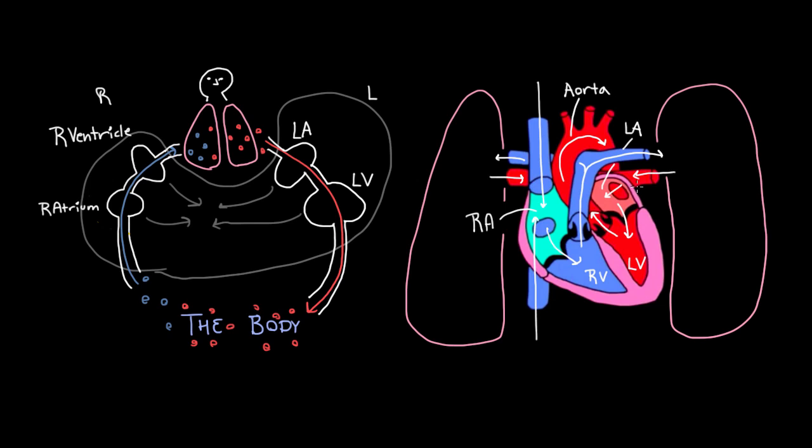Now this got really messy with all these arrows and names, but hopefully we have a sense of how and why blood is flowing through the heart like this, and what the purpose of all these chambers is. But things are about to get even messier, because now we want to ask: what are these structures here? Those are valves, and their purpose is to keep blood flowing in the right direction.